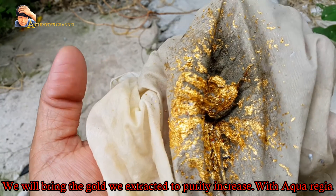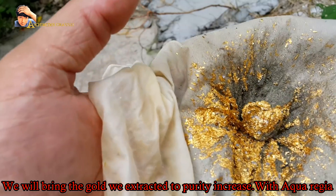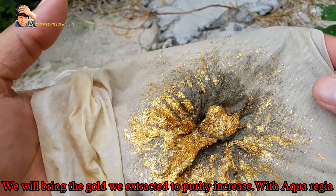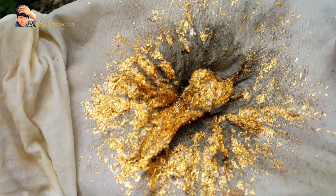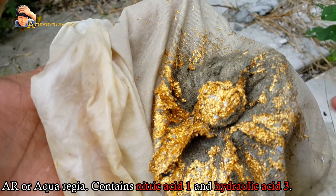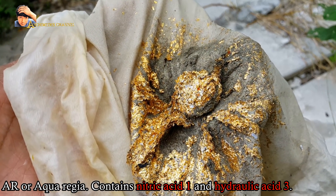We will bring the gold we extracted to increase its purity using aqua regia. Aqua regia contains nitric acid 1 part and hydrochloric acid 3 parts.